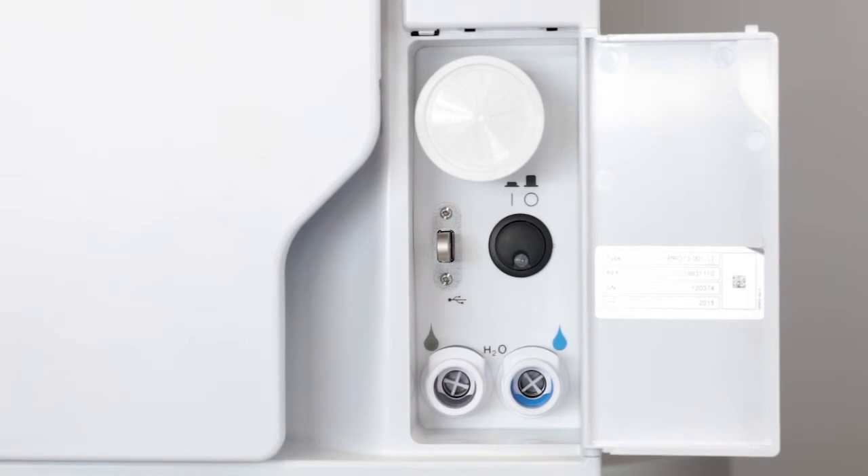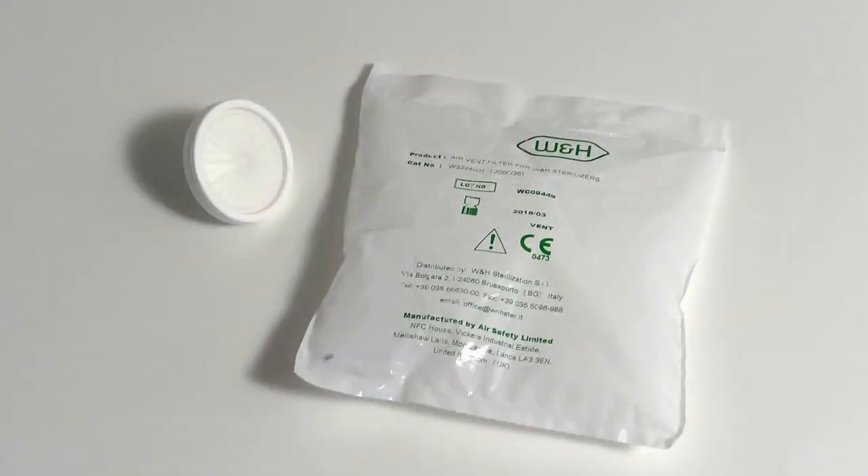Use original W&H products only. This will ensure that your Lisa sterilizer works correctly and ensures that your warranty remains valid.